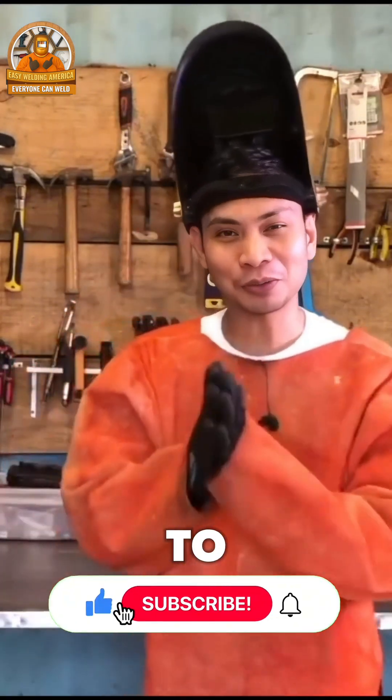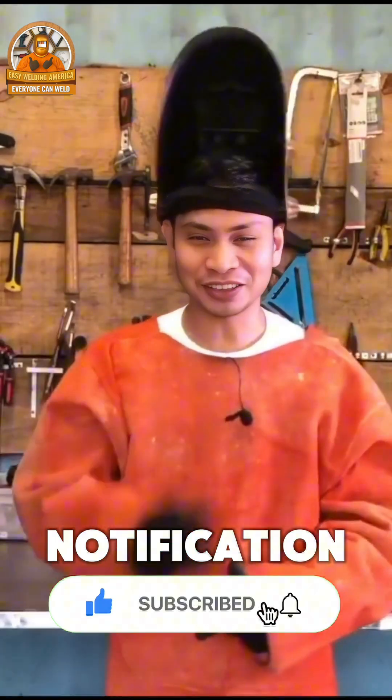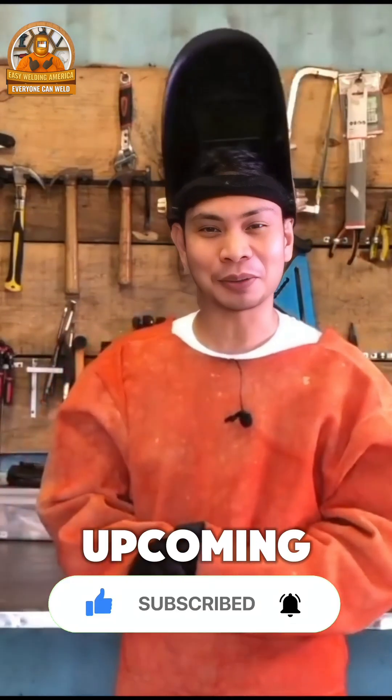If you haven't subscribed yet, please subscribe to our channel and also click the notification bell so you'll be updated on our upcoming videos.